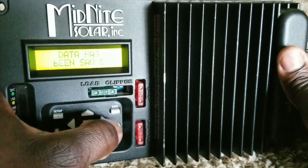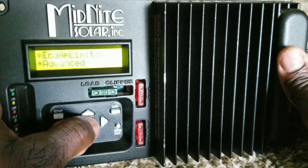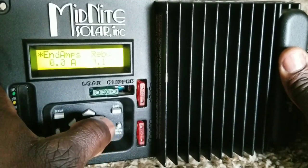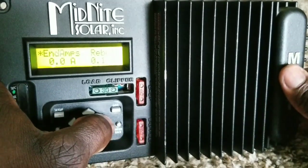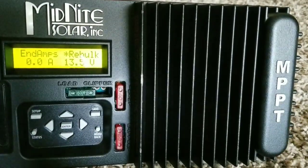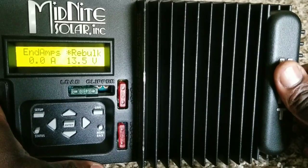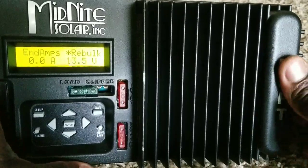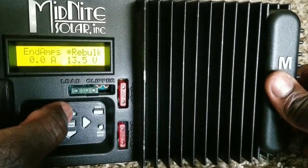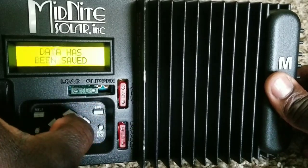For lithium batteries, we don't want any end amps — set end amps to zero. When it's done charging, it's done. For the rebulk voltage, the nominal cell voltage is about 7.2 volts. Two cells times 7.2 gives us 14.4 volts, so we set the rebulk voltage to 14.4 volts. Zero end amps, no end amps for lithium.